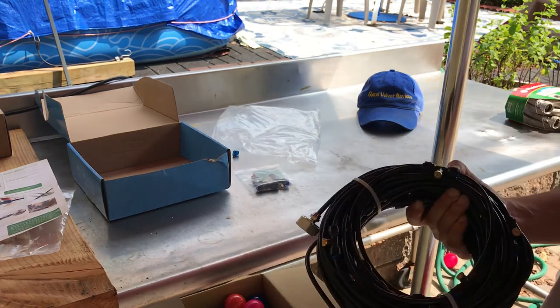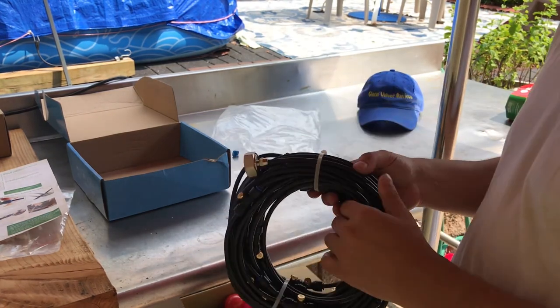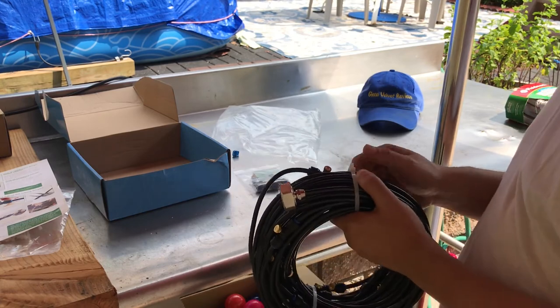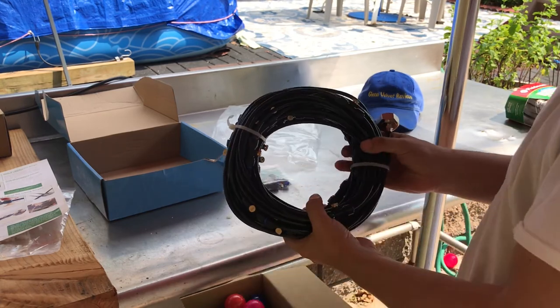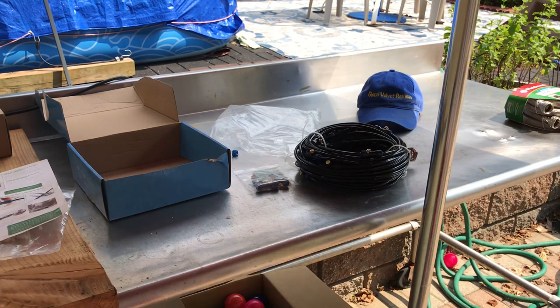The tubing is zip-tied up so I'm gonna cut it open and figure out what I'm dealing with. We'll be right back once I get this installed for my sister.